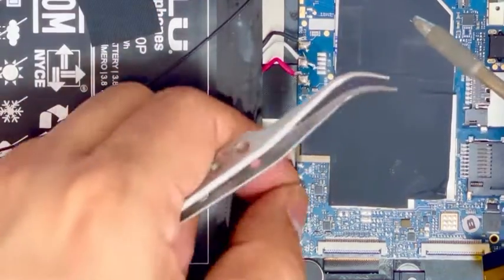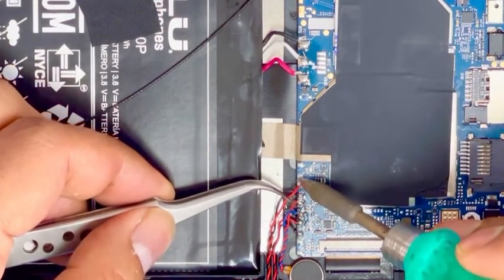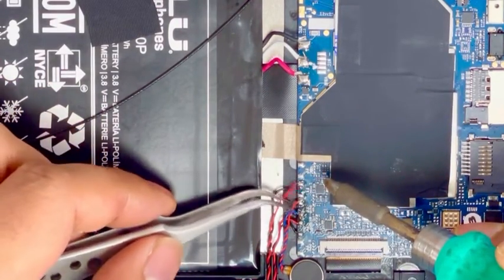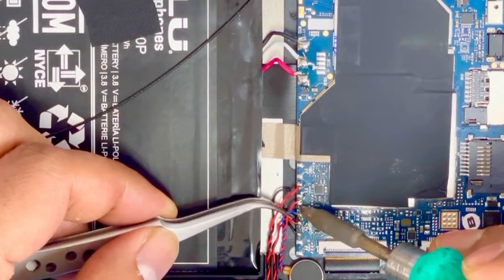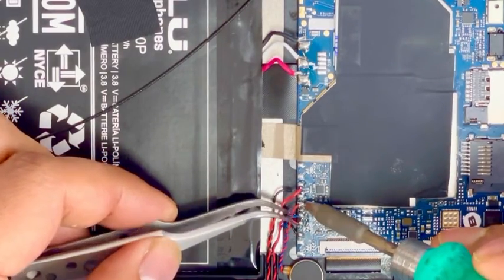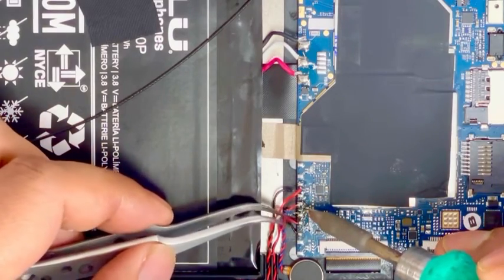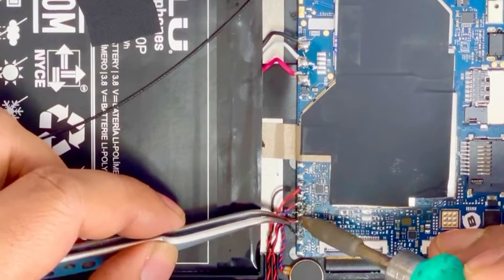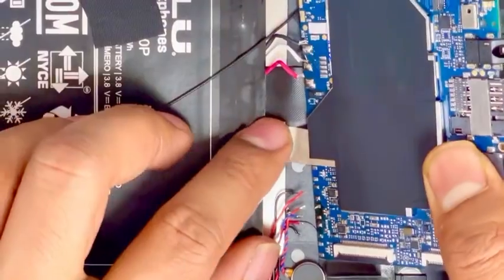Remove the battery connection and there is a speaker connection. And there is the vibration connection. And there is another speaker connection. Now just remove the speaker connection — we are going to remove the motherboard.